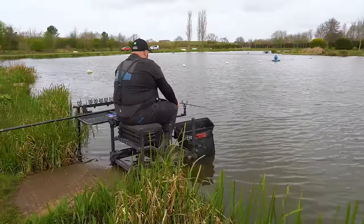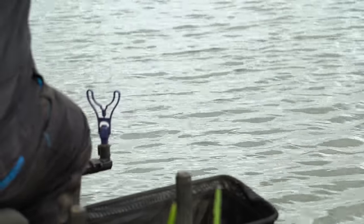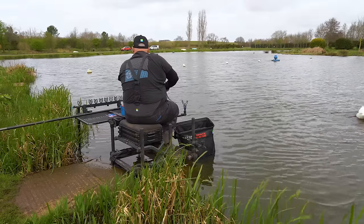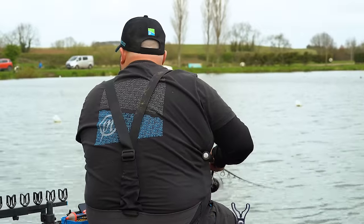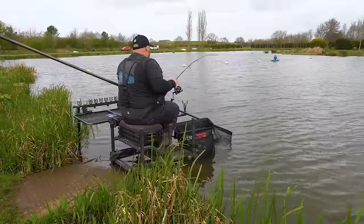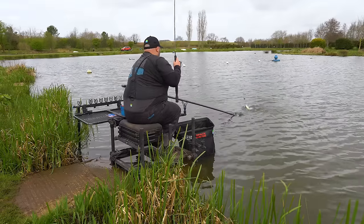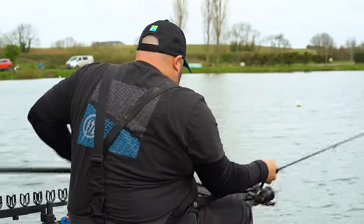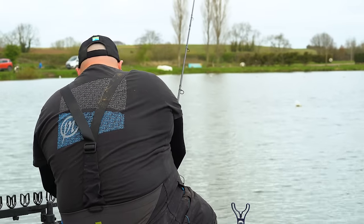At the moment I'm a long way off the pace. Got one — feels like a small fish, doesn't feel like an F1. There's a few fish topping to my right in the edge, which is starting to make me feel like perhaps I've made a mistake here — perhaps I should have fished more positively in the edge. But we'll stick by our guns and see if we can do what we need to do. It's a little small F1 — ten out to a pound.